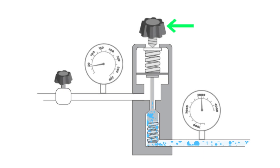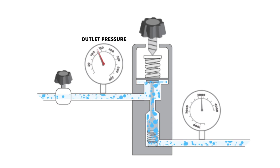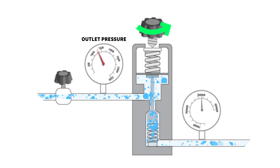This knob or wheel adjusts the pressure set point by adjusting the spring pressure on the diaphragm. When you turn it clockwise, it screws in and compresses the spring. This means that a higher outlet pressure now builds up before the diaphragm moves and closes the internal valve. When you turn it anti-clockwise, it screws out, giving a lower pressure setting. Unscrew it until loose and the outlet pressure is zero because the internal valve stays closed.